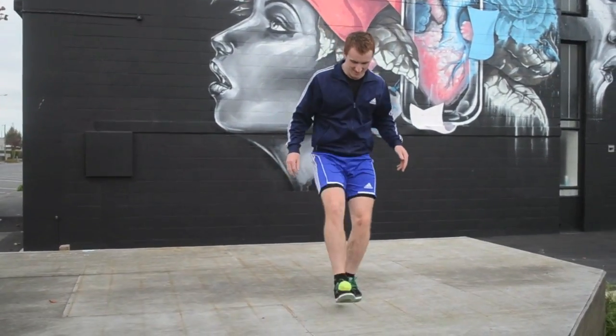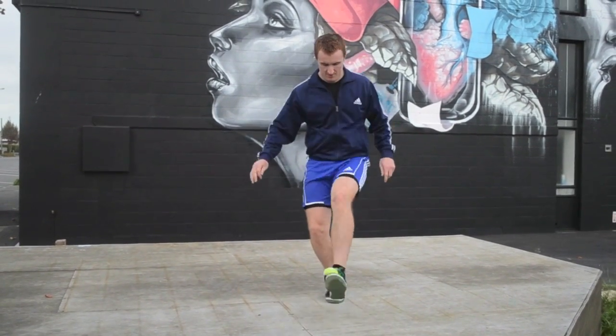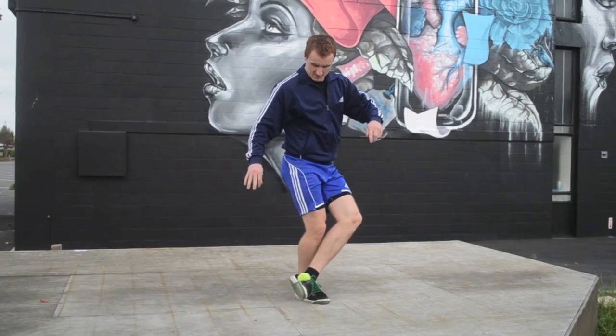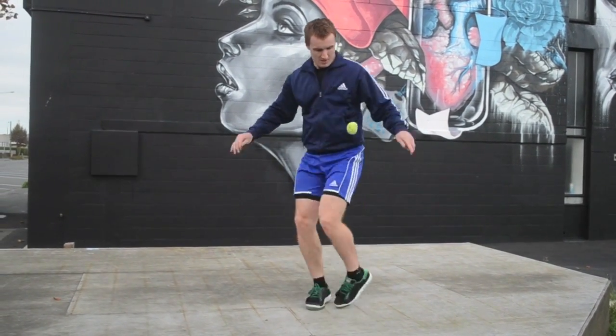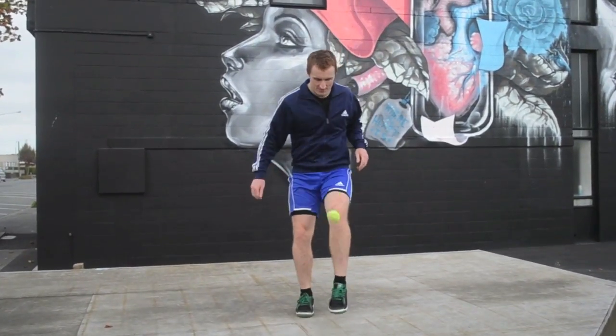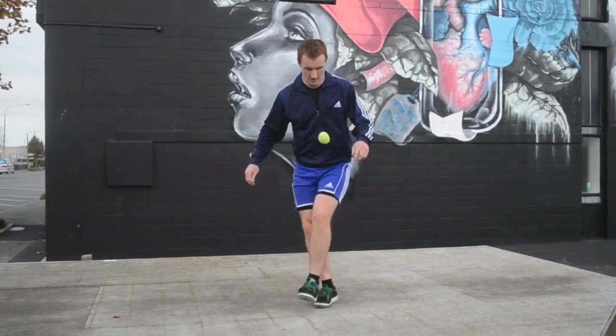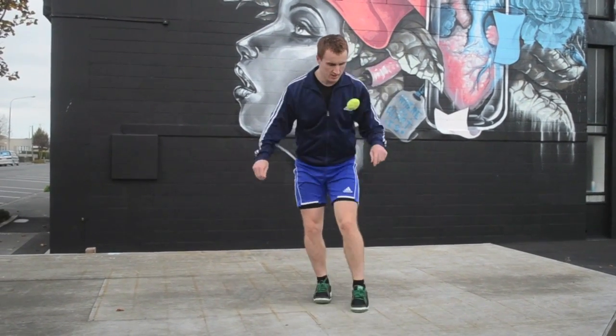Now the fun part is connecting the tricks and putting it all together. Usually the toe delay is the strongest catch, so use it in between the more difficult delays. Remember you can also link together your different kicks to make awesome combinations — just don't forget to learn both sides.